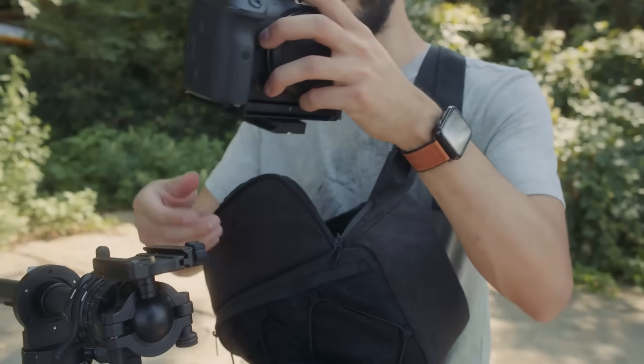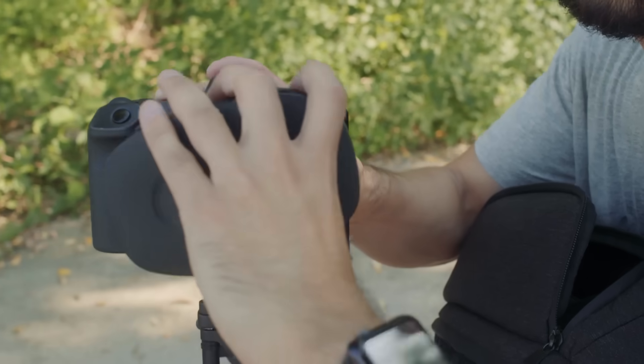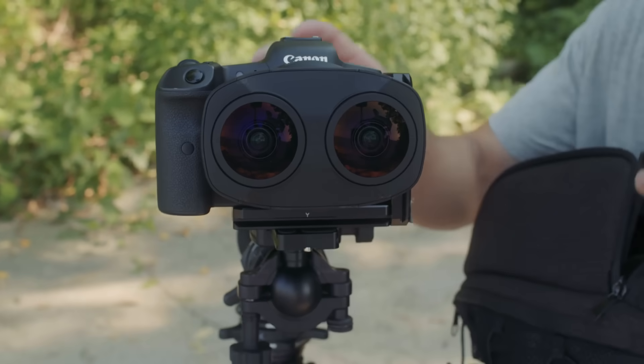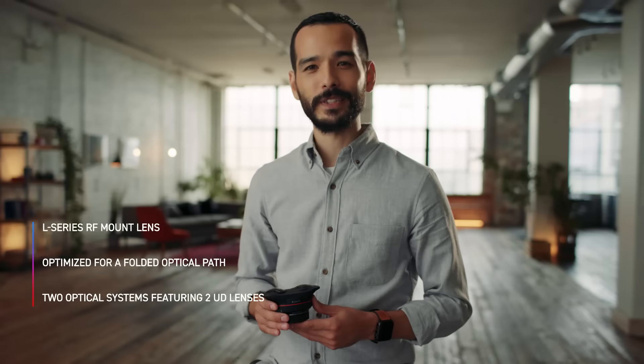The new Dual Fisheye design is Canon's first interchangeable RF mount lens for VR capture. With this versatile mount, you can go from traditional shooting to 3D stereoscopic capture with a simple lens swap. The RF mount is key.